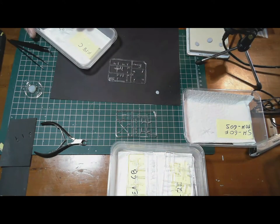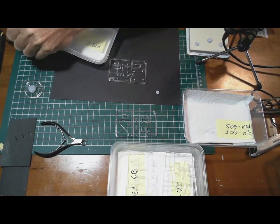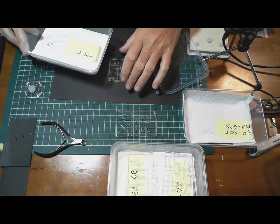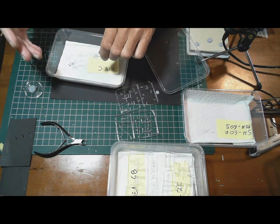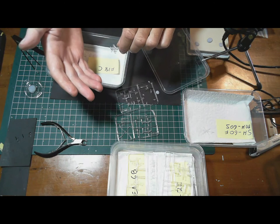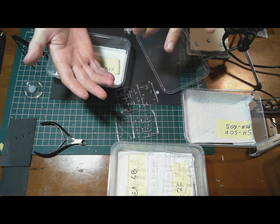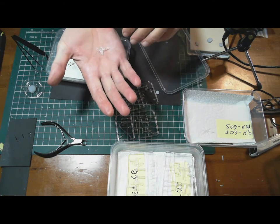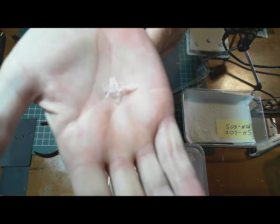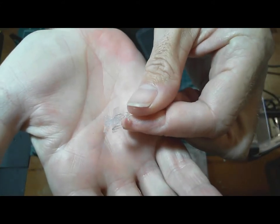I've recently just finished the F-18s — six of them. I've never built a 1/700 scale model before. My last one building aircraft was for the aircraft carrier at 1/350 scale, so these are a lot, lot smaller, as you can see.